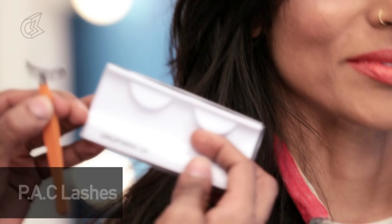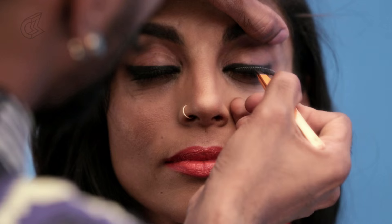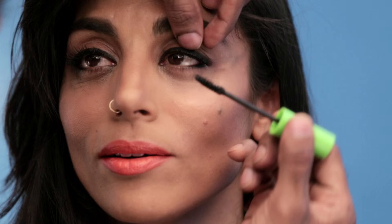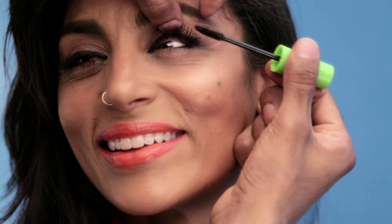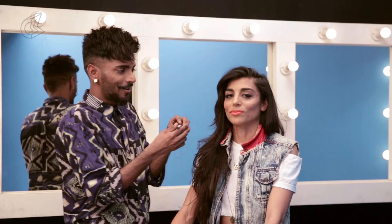Now I'm using a lash in number 54 by Euro Paris — you can see this eye already has it. I'm going to place this on her eye and then marry her falsies with her own lashes with Great Lash mascara. So romantic — I aim to please. I know what a woman needs.